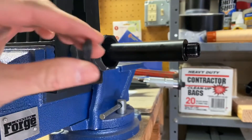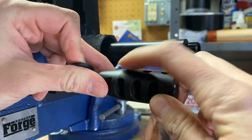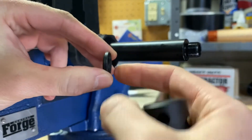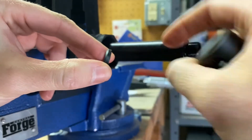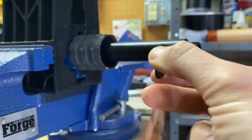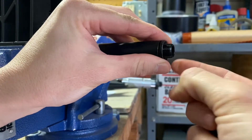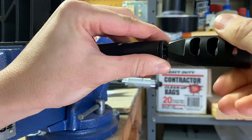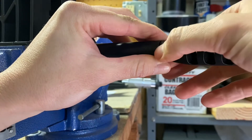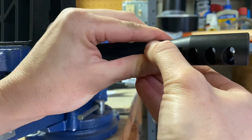Now that we have the barrel nut on we're going to install the muzzle device. This is a compensator style, so the three holes have to be on top and it's got to be lined up perfectly. It came with a crush washer — you want to make sure the narrow end is facing your barrel and the wide end is facing your device. You also want to make sure that when you put it on it is lined up perfectly centered with the barrel, because it has a tendency to wiggle around and you don't want that. Make sure you hold it dead center.